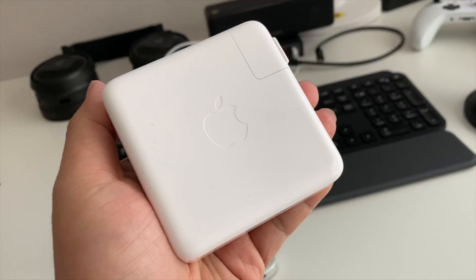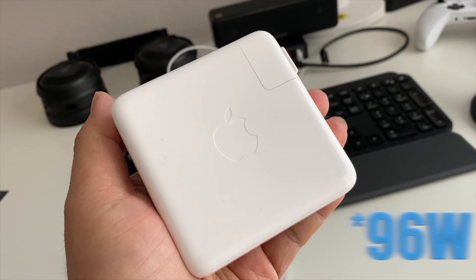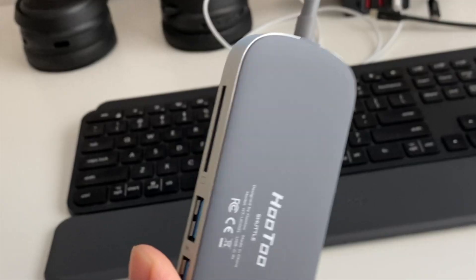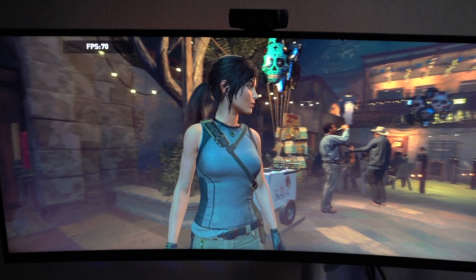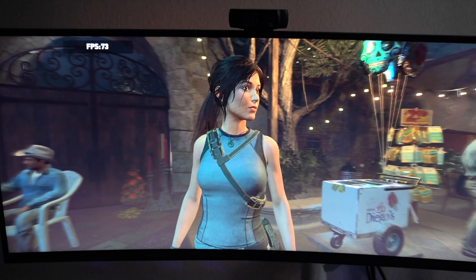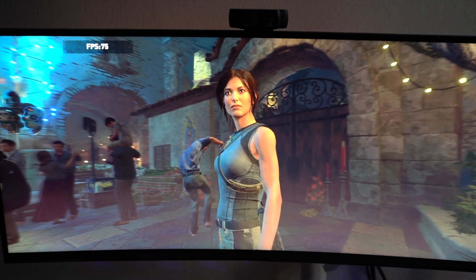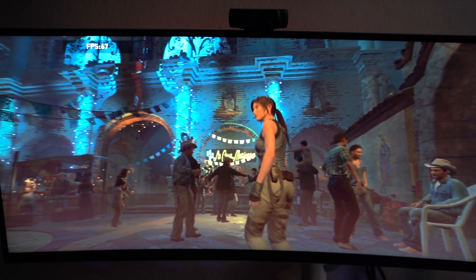When you're using an eGPU that doesn't have power delivery, make sure you are using the 97-watt power brick that comes with the Mac and have it plugged straight into the Mac — not through some cheap dock that can't support 100 watts. In my setup, I use an external monitor as well, so I usually have it output to the main large display and turn off the Mac display. There's no real improved performance doing this, but I just want to focus on one screen while gaming.